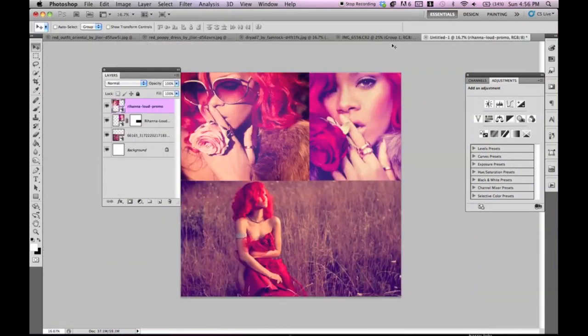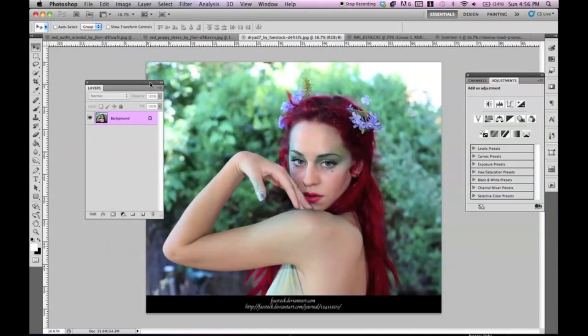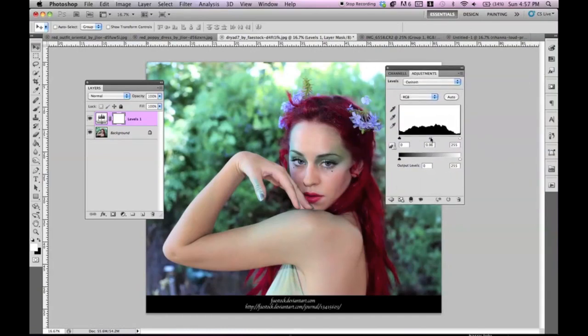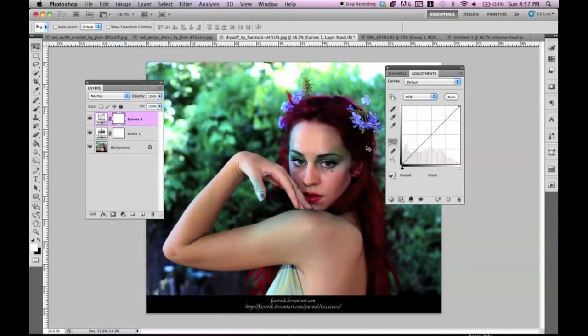Let's go back to our inspiration — I know it's not exactly how it is, but it's as close as I could get it. Let's try it on another image. I grabbed this stock from Face Stock at DeviantArt — thank you for that. Again, go to Levels, and we're just going to darken everything up, making those blacks blacker. Then go back to Curves, and go down to Blue. Bring it up a little, and get the yellow in there by dragging it down.